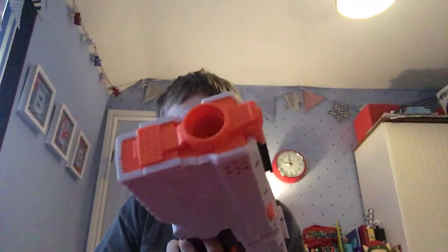Welcome back to another video. Today we're doing a review or firing test of the Nerf Rival Phantom Quartz Cronus, as you can see here. It's a five-round gun, not a front-loading type, and it fires the Rival rounds which look a little bit like this.